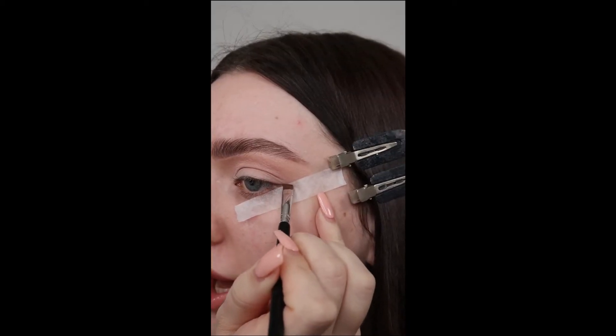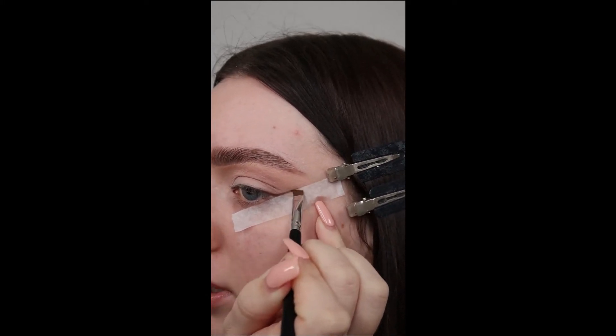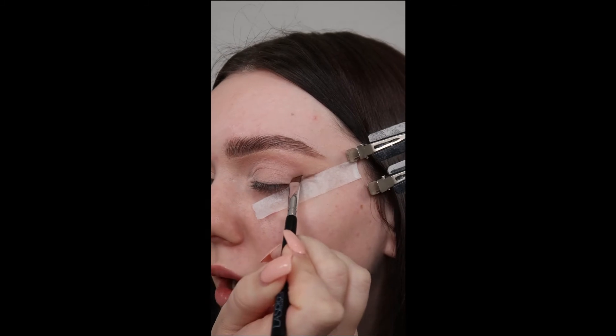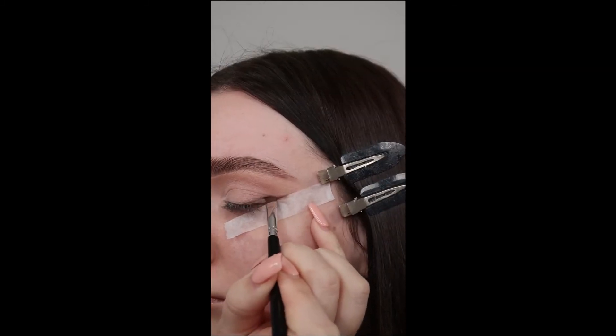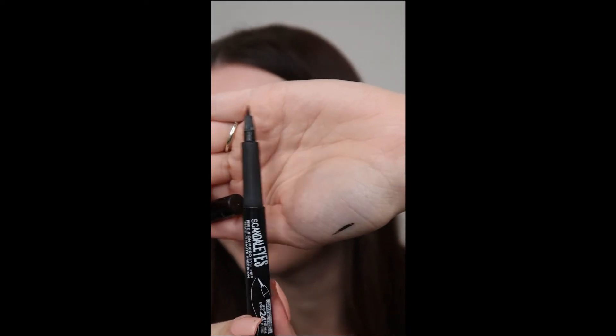Create a line from the end of your lash line right up towards the end of your eyebrow, then bring the line back onto itself. This is going to act as a guide for where you want your winged eyeliner to be. Then taking any liner — I'm just using the Rimmel felt tip liner because it gives you more of a precise application.